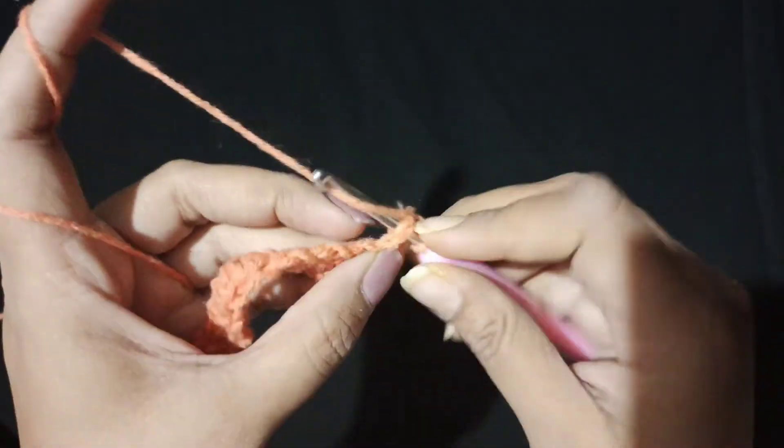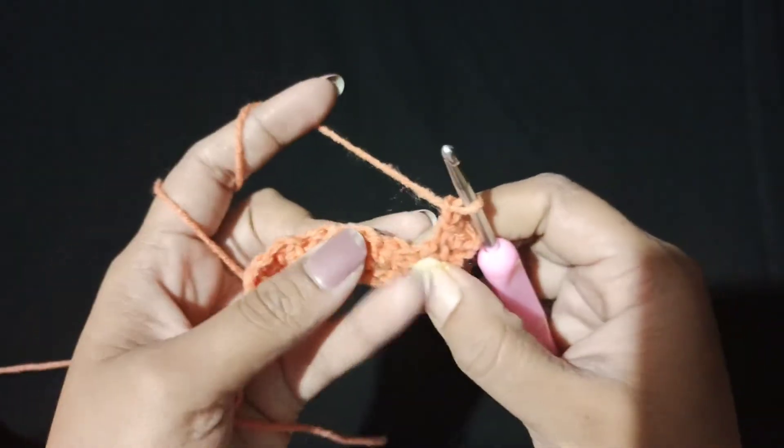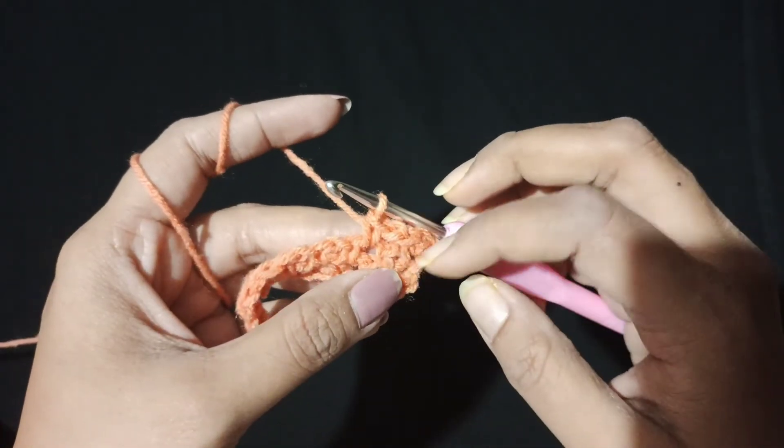We are going to repeat this throughout the row — chain 1 into the next chain space — continuing in the second and third rows of our stitch.